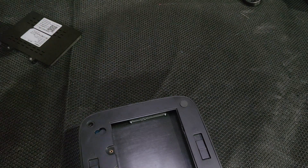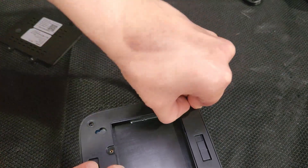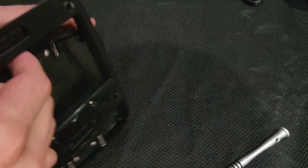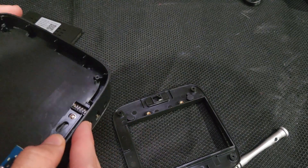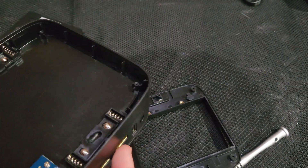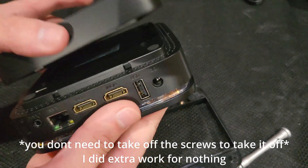Screws should be under here — under the feet. Yep, here we go. As always, hide the screws in plain sight. This is actually not that hard to get into. This comes out — all the screws are there. This thing just goes on top like this.